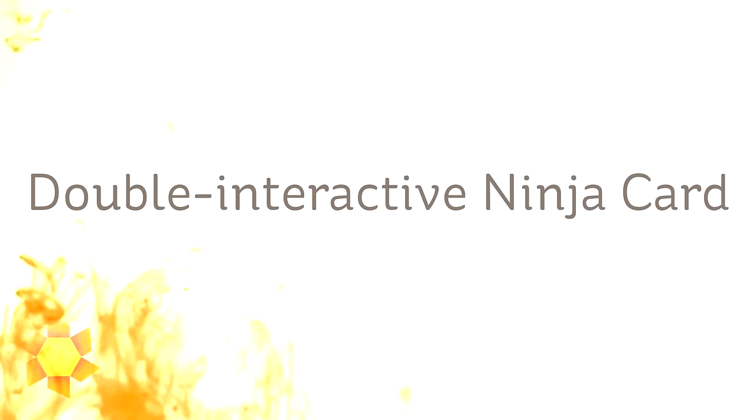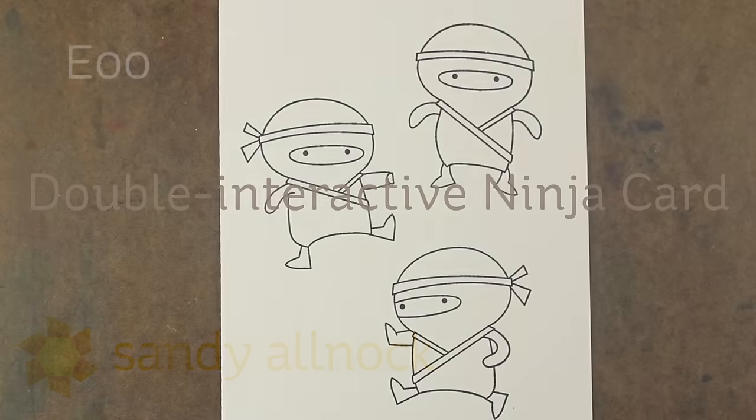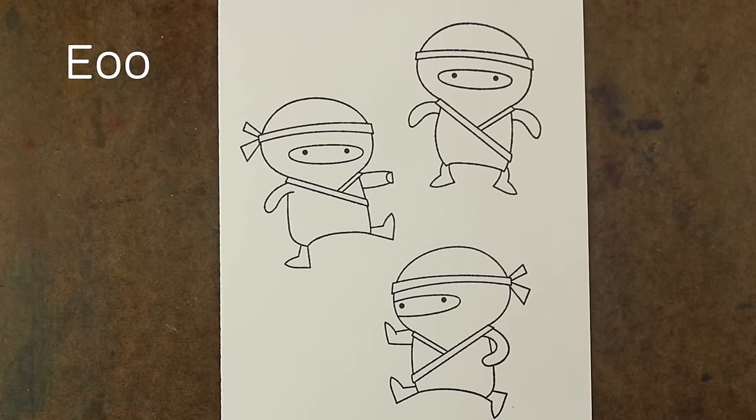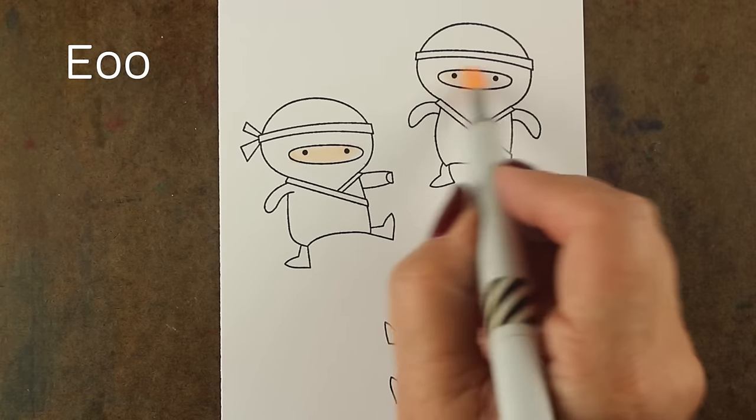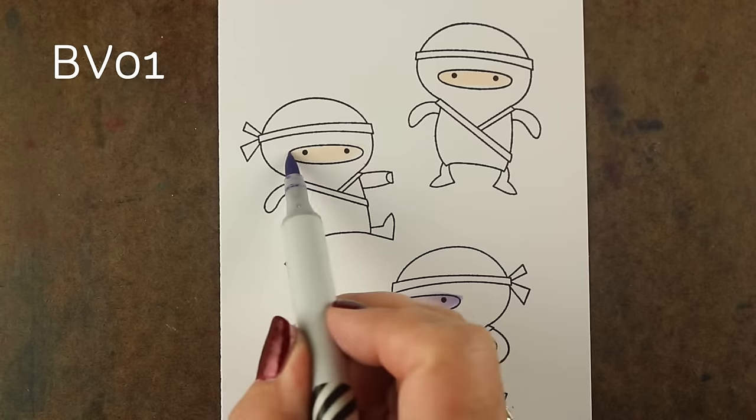Hi there! I'm Sandy Almark, artist and paper crafter here on YouTube with what I'm calling a double interactive ninja card! I saw the ninja stamp set from MFT and I had to not only color it, but make it an interactive card in two ways. So I'm gonna have two different motions going on the card, but I'm gonna do a quick coloring of the little ninjas for you first with a few tips.